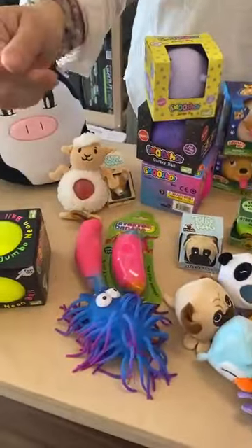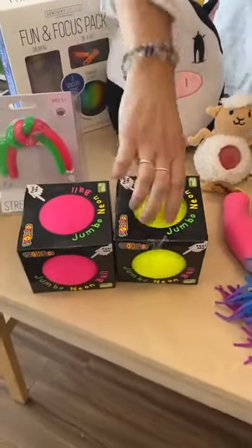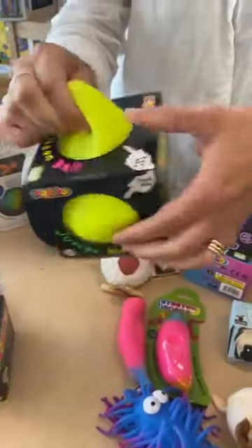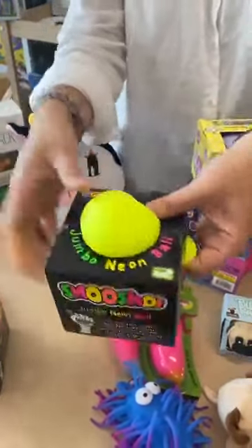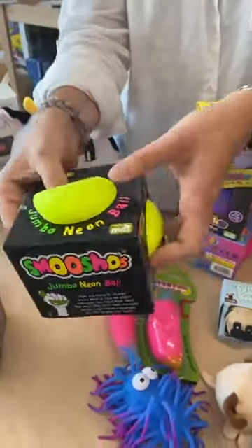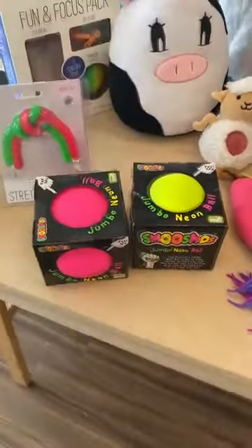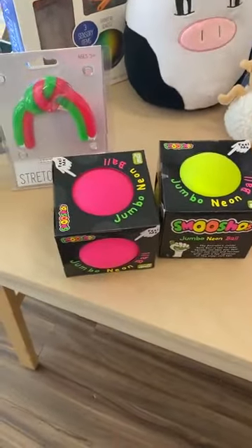Then we have your jumbo neon balls. These have got the cornstarch in them and are quite bright in color — very vibrant. And then we have the pink as well.